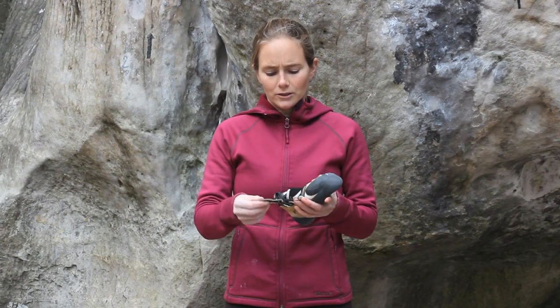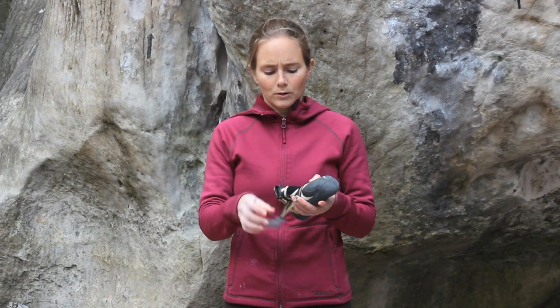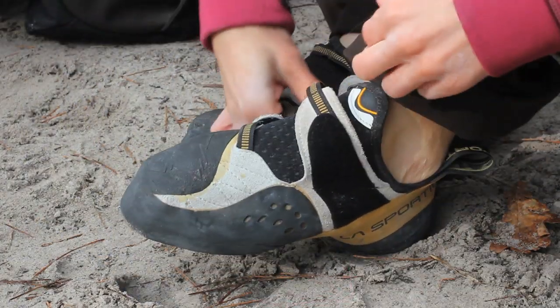The fast closure system is just one tab that you can pull and it tightens up the whole shoe, so you don't need to do a couple tabs or any laces, which is really nice.